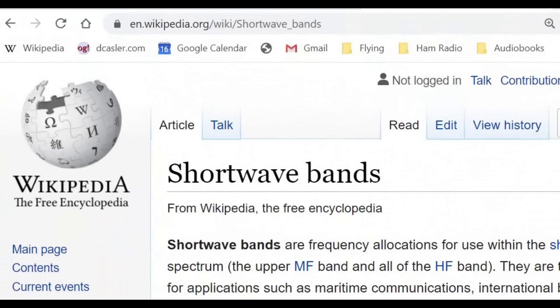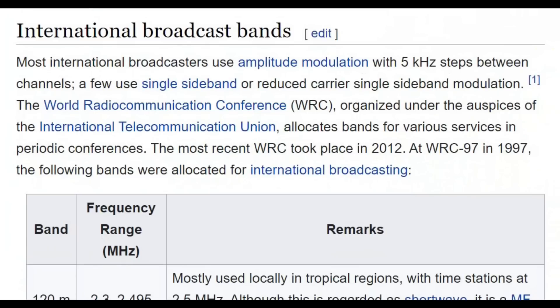Let's look at the section on Wikipedia, at Wikipedia.org. The article is called Shortwave Bands, and it lists the international broadcast bands. Most international broadcasters use amplitude modulation with five kilohertz — which means 10 kilohertz bandwidth — but they're placed every five kilohertz. Sometimes you can use one or the other of the sidebands to eliminate the interference on the other sideband.